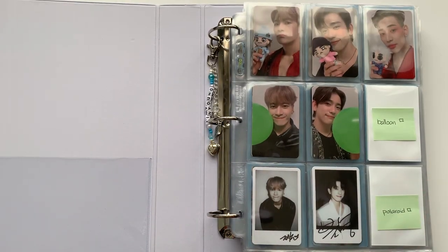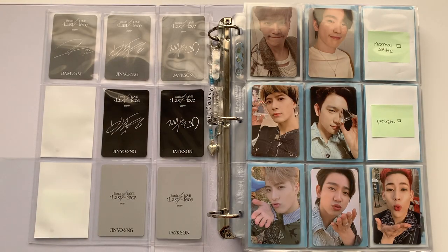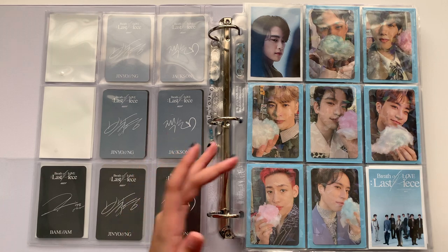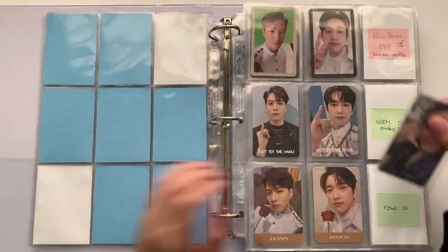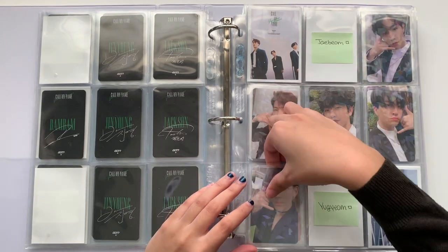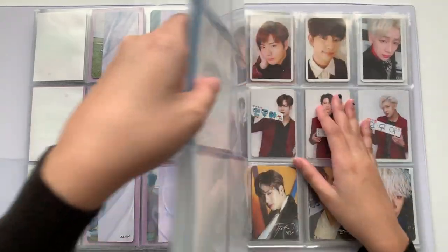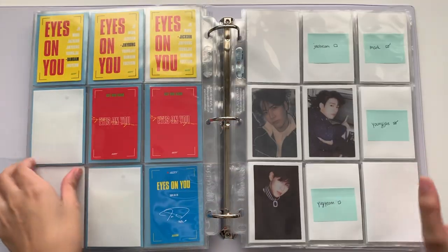This next binder has quite a few good cards to put away. I'm not gonna flex, but I did find some Got7 rare cards for a relatively good price. I'm going to put this BamBam photocard away first. I made the back colorful because it makes the photocard stand out more — I haven't done that for the rest of my OT7 sets but I did for this one. I have quite a few more Got7 cards on the way.